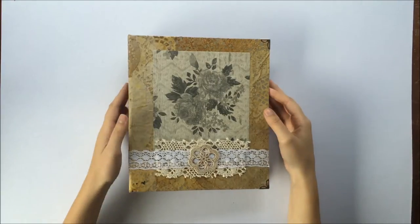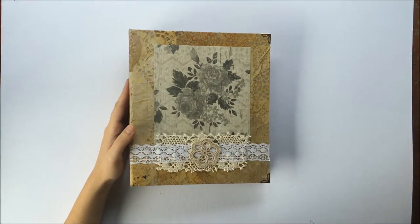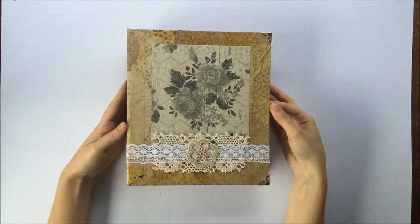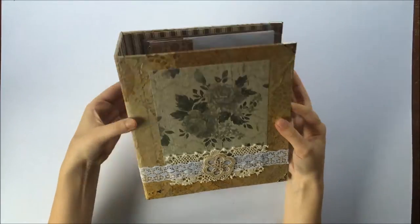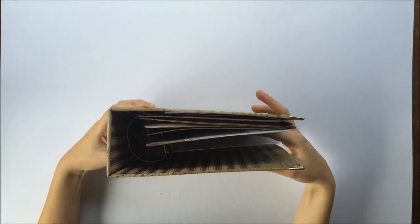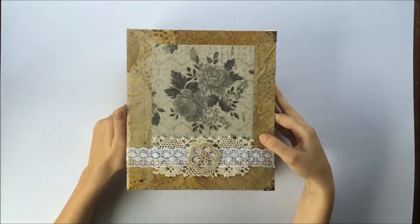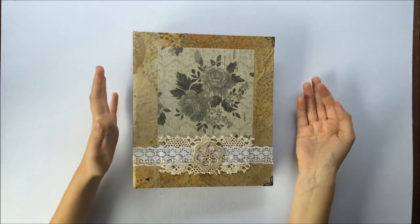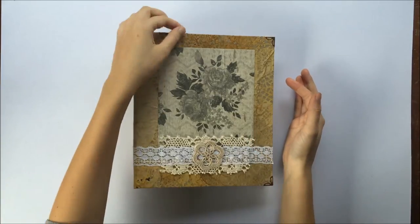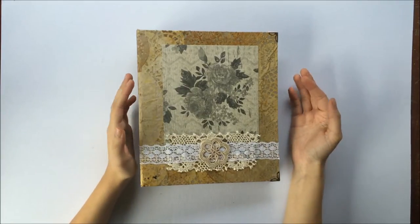Because it's actually got the binder rings, it's nice and thick and going to be able to fit lots and lots of letters in here. At the moment it's not got much in it, but I posted a photo of it on the Junk Journal Junkies Facebook page and had some people asking questions, so I thought it would just be easier to do a quick video about what I did.